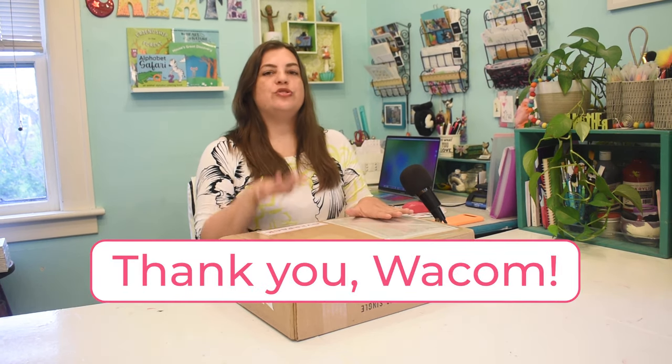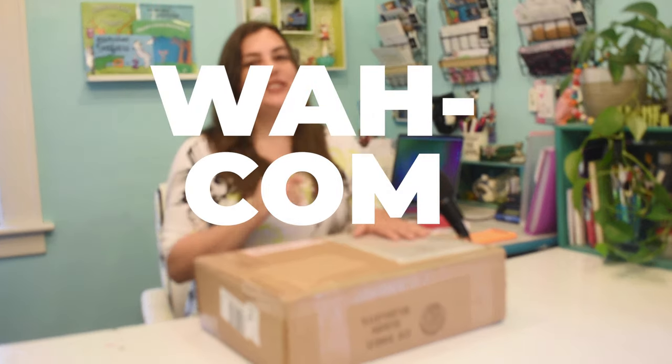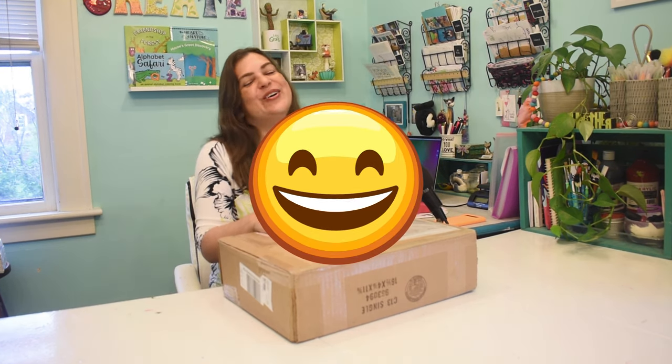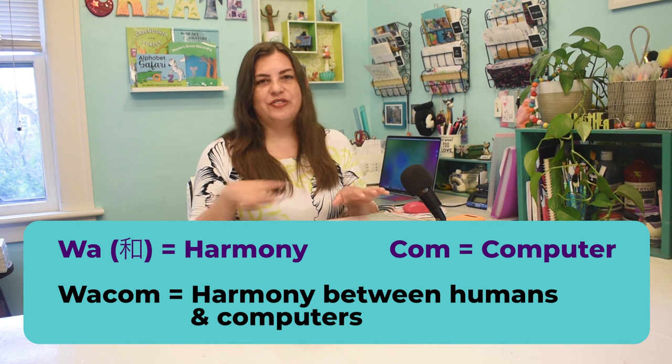Before we start, I want to give a huge thank you to Wacom for sending me this tablet. You might notice that in this video I'm actually pronouncing it Wacom, which has been really hard. Wacom actually sent me an email and told me to start saying it right, so now I have to pronounce it correctly. Apparently it comes from two Japanese words fused together — I'll put it on the bottom of the screen for you to see. But I'm never going to change my pronunciation of GIF. I will hold on to that forever.